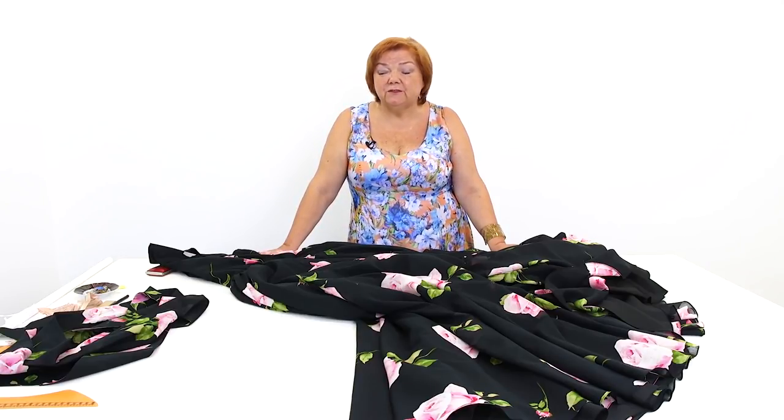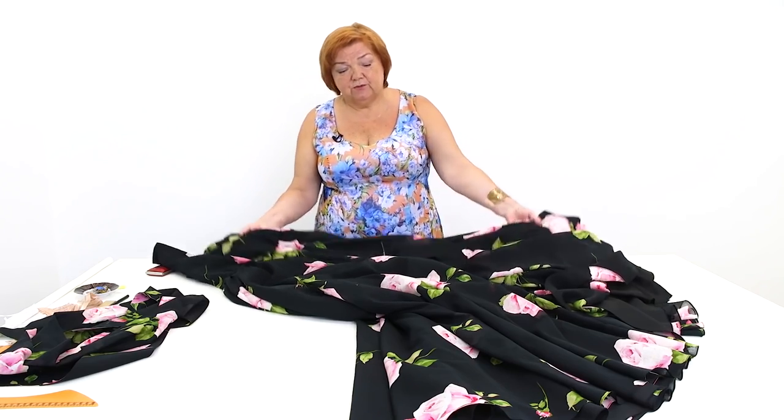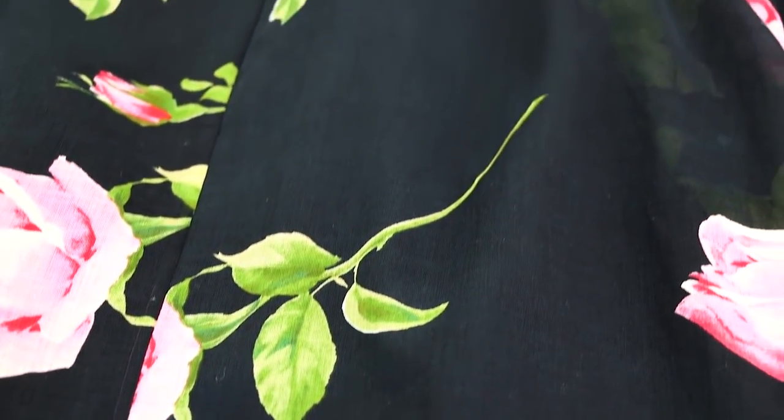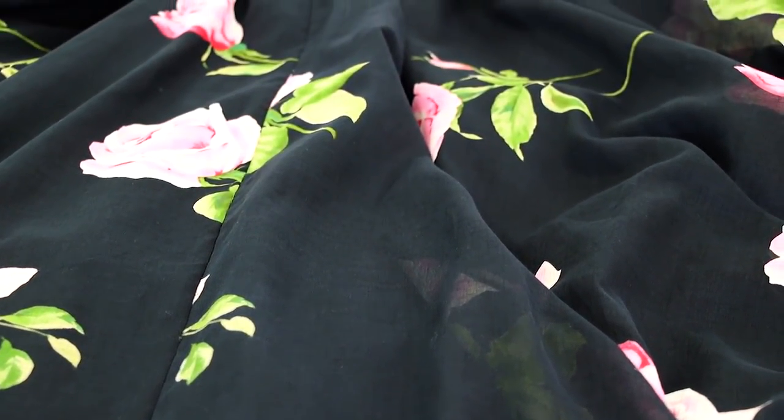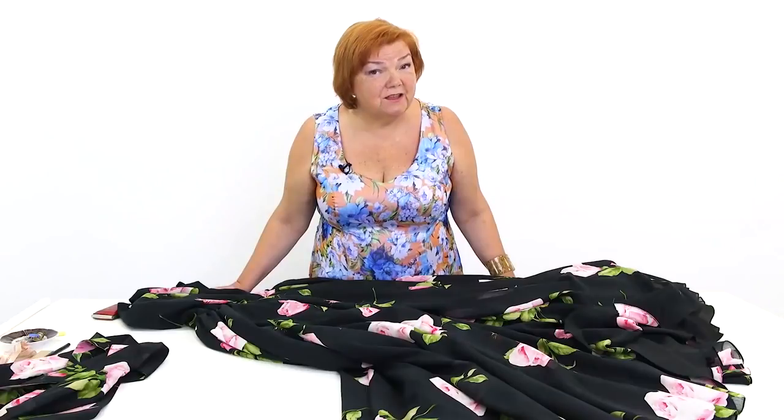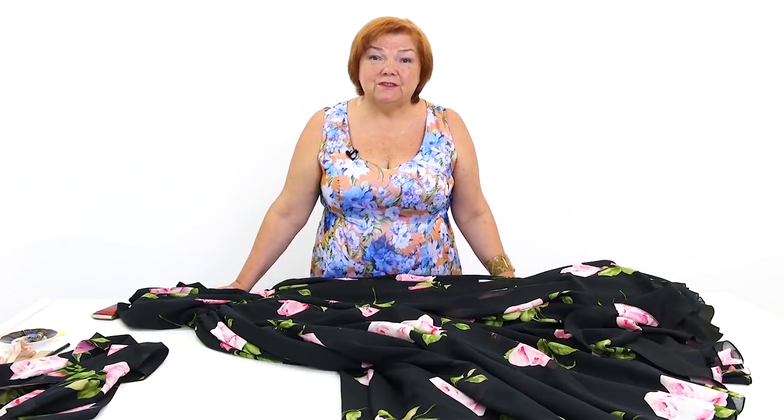Today I showed you a review of this amazing dress. I hope that you like the design. I want you to find the designs which suit you. Don't be afraid of experiments and remember that practice makes perfect. No one knows you better than you do. This is why I show you so many different sewing techniques and designs — I want you to be able to sew perfect garments for yourselves.